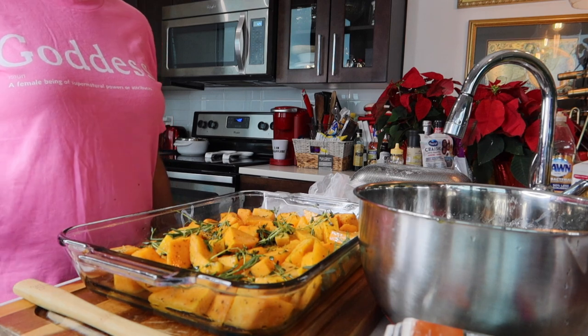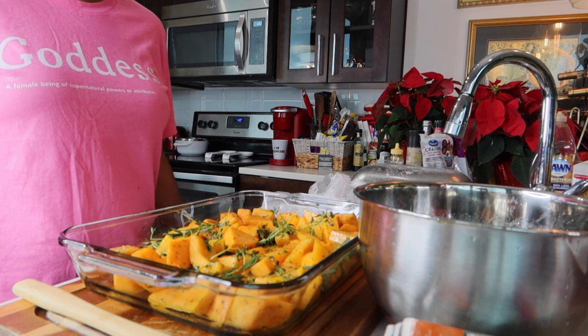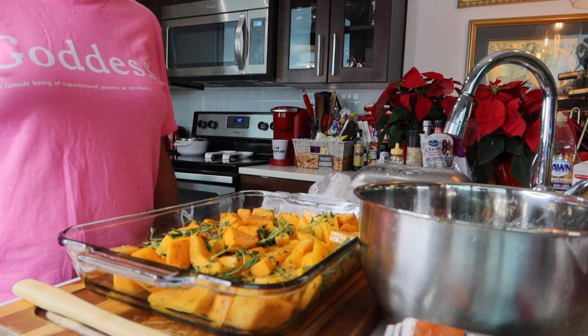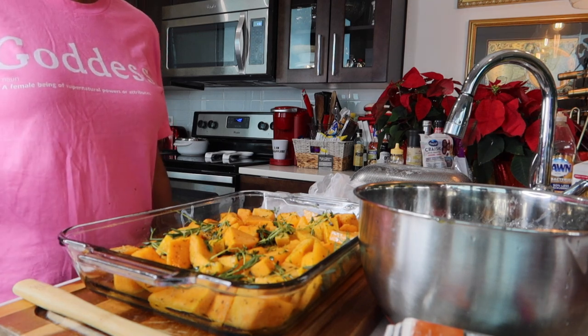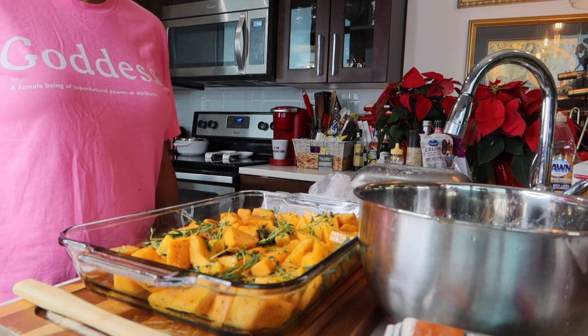I'm going to put some aluminum foil over this and put it in the oven for about 15 to 20 minutes, then take it out and take the aluminum foil off so when I put it back in the oven it can get that crunch, that crisp on the edges. So let's put the aluminum foil on top, then we'll put it in the oven, and then we'll begin to make the dressing. Happy holidays!